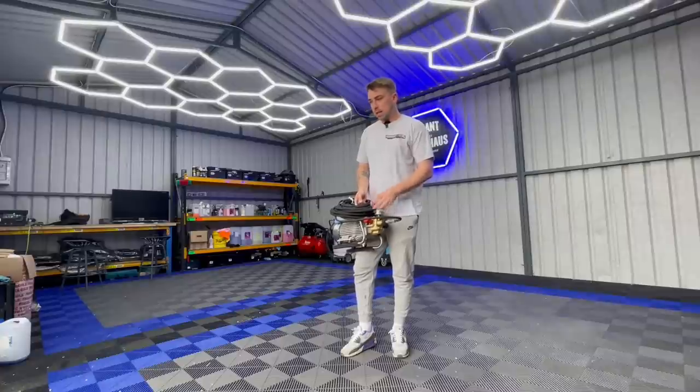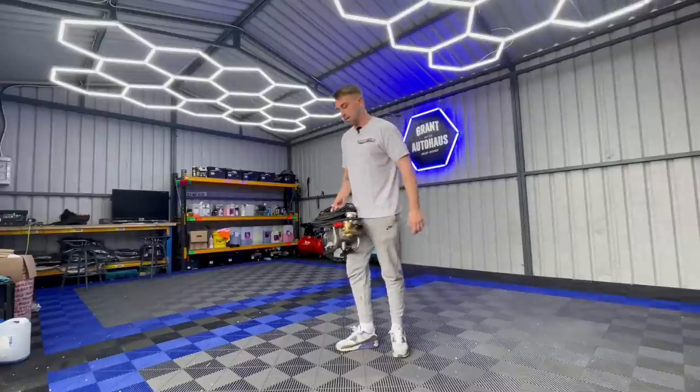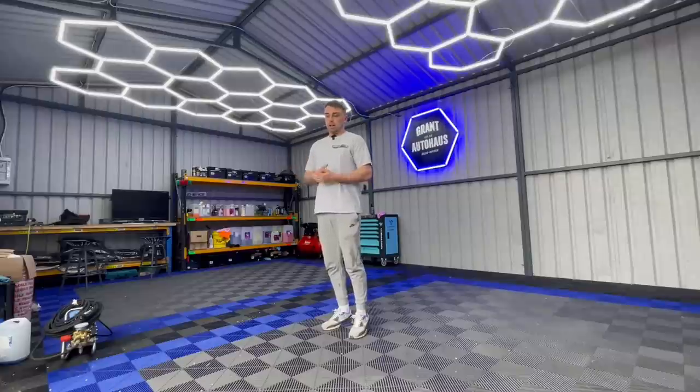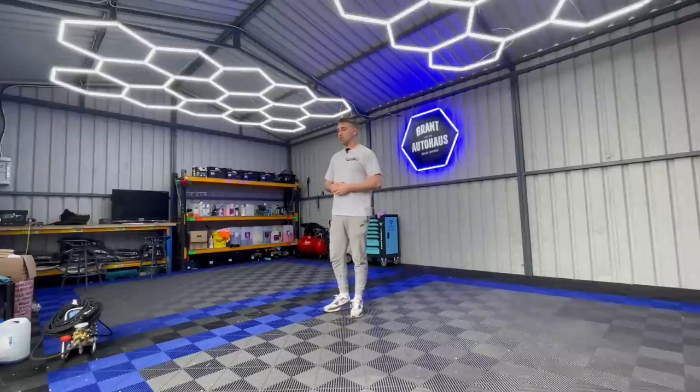I've got this brand spanking new Kranzel 10-122 TS water pump as my power hose, so that's what I'm using at the moment and we're going to use it as a little test today as well. This car was booked in anyway - I was actually meant to have a truck in today which is a bit of a disappointment because the weather in Northern Ireland over the next week is going to be a bit brutal, so that got postponed. Stay tuned for that video, it's a really nice truck.